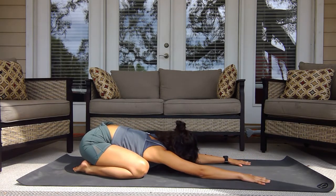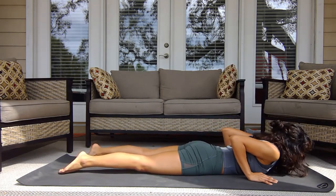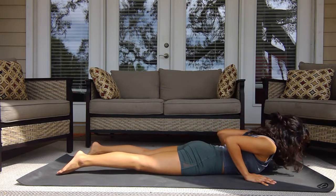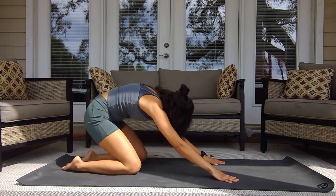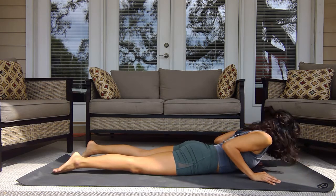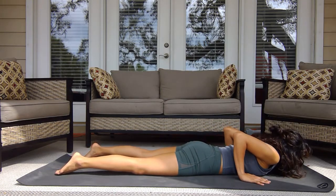Do this flow two more times. If you're having trouble coming into cobra a little higher, make sure you're pinching those shoulder blades — it's not just into the arms. Watch your head positioning too. If this is challenging, just keep the elbows flexed. Again sinking back into child's pose, relax the shoulders. One last time: exhale going back down, inhale pinching the shoulder blades, exhale relax. Inhale as you come up, exhale draw back down, then slowly pressing back into child's pose.